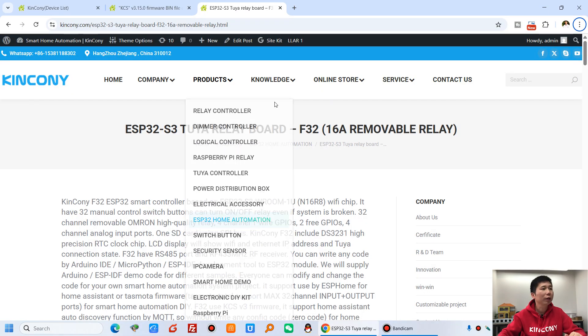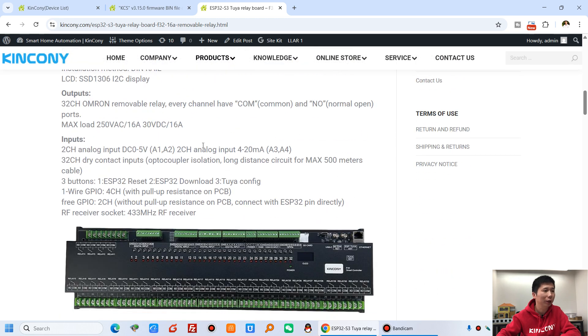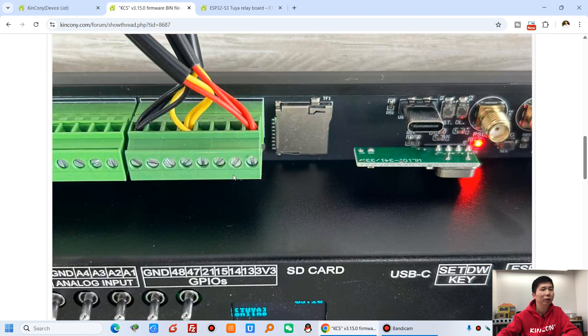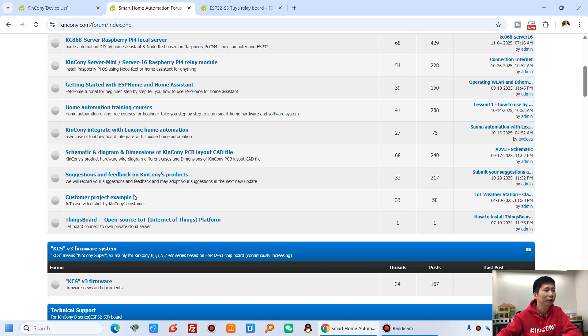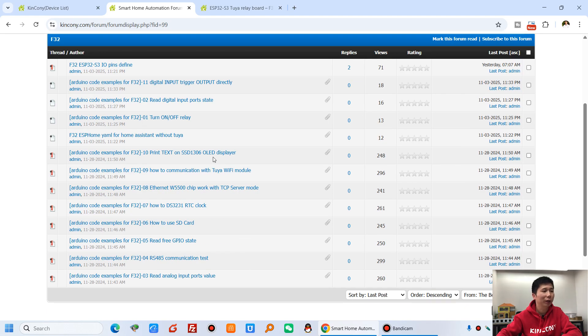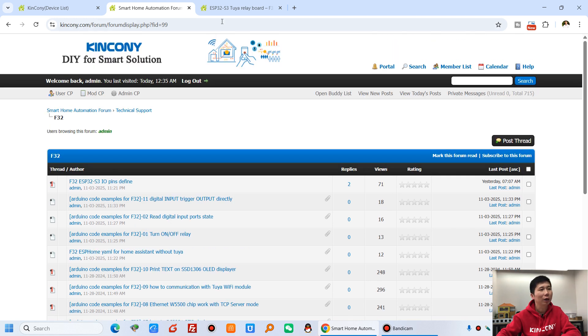Let's go back to the computer. On our official web page you can see the F32 listed with input/output details and related information. You can find the ESP32 pin definition, the ESPHome YAML file, and Arduino source code. All of these are available in our forum — just search for F32 and you'll find the source code, pin definitions, ESPHome files, and more.